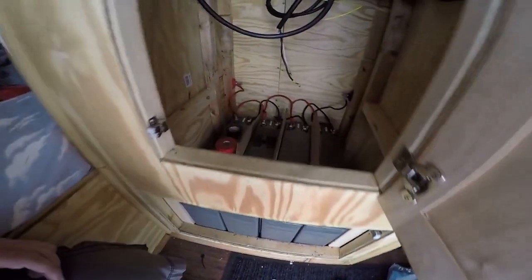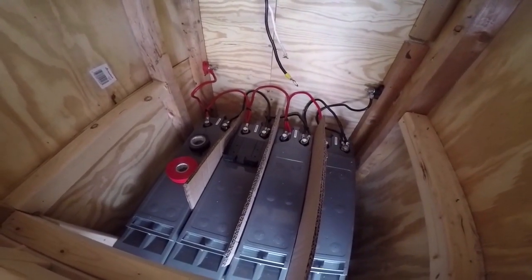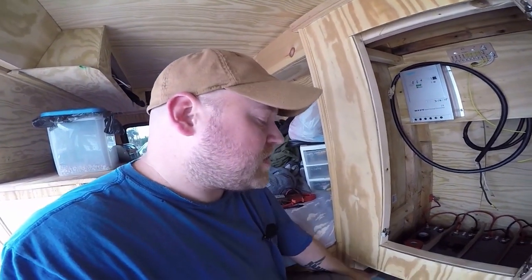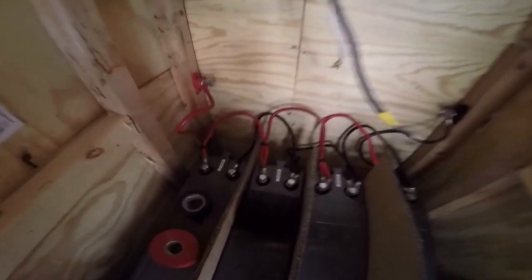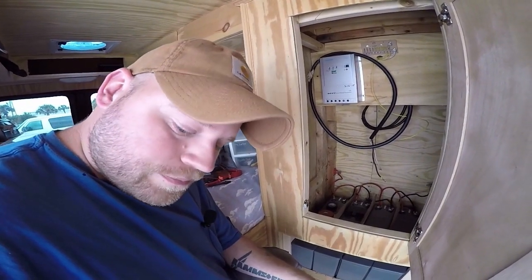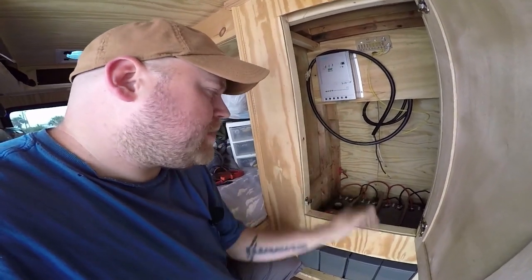Getting the batteries installed was fun. You can see how great they look — they fit perfectly. I've got some spacers in there so I didn't arc and mess up any polarity. They're hooked up in parallel right now with all their pigtail wires. When you see a lot of these setups, some people put them in series if they're 12 volt to double the voltage up to 24. But since these are 12 volts, I'm just increasing the amp hours to 400 amp hours.